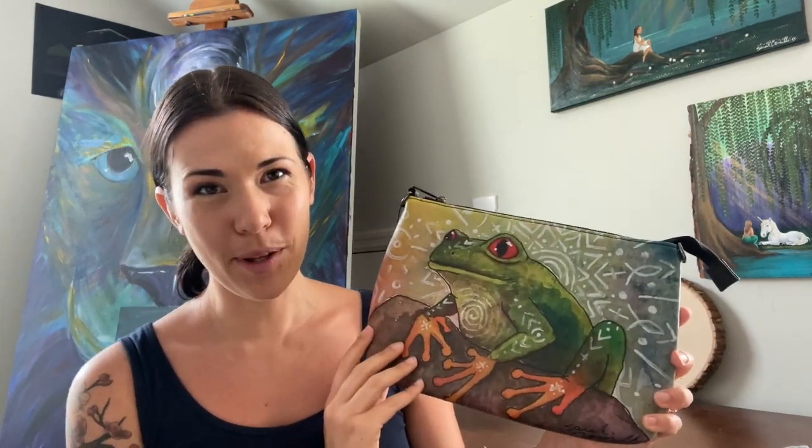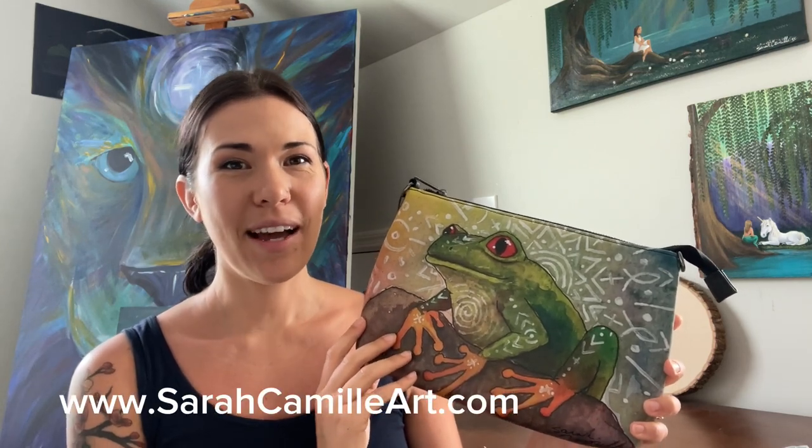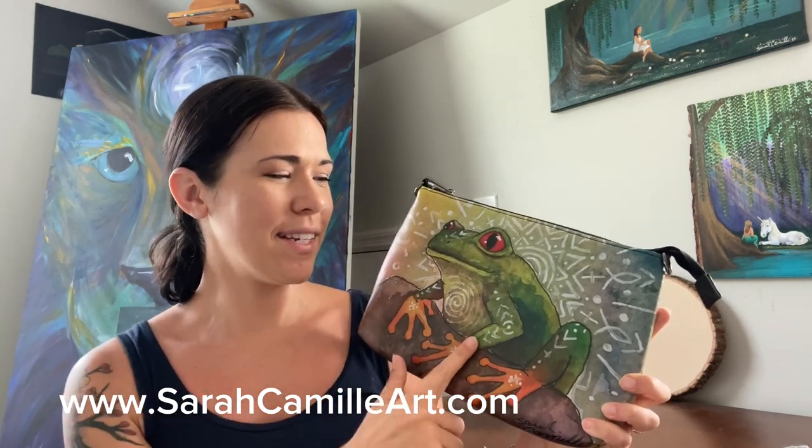If you really like this bag as much as I do, it is only available until the end of June. You can find it on my website at sarahcamilleart.com — right on the home page it'll say 'charity of the month.' Click on that and you can shop this design in several different things like t-shirts, stickers, and mugs, but this is the bag that is on there.